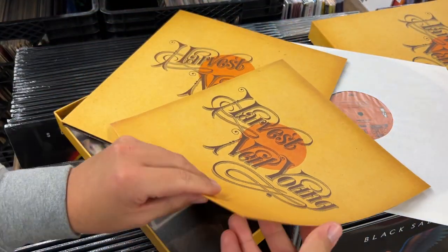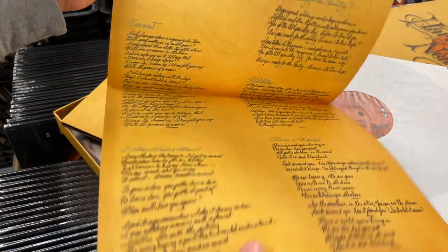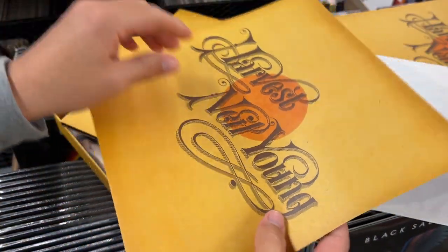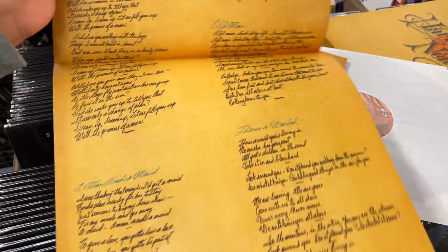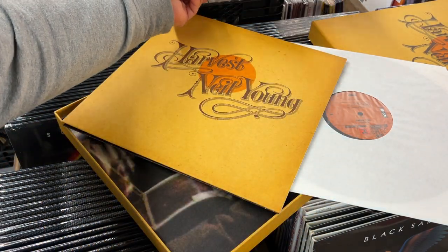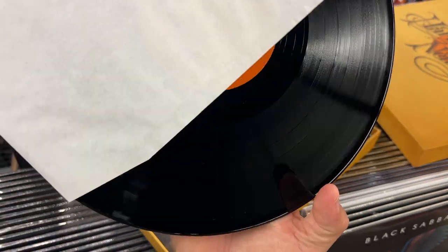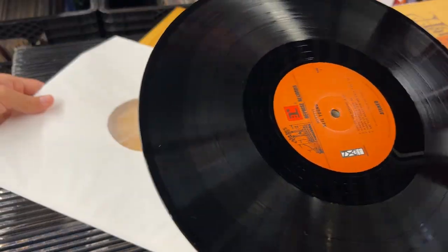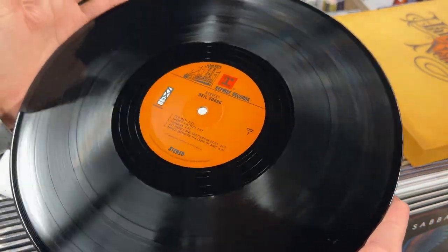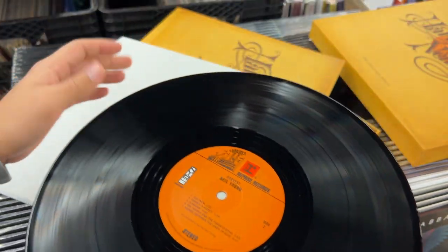Hey — very cool, I was curious if they were going to do this. We have this as a single LP also here in the store, and I guess the single LP has this as well. I never did open one to try it, but there's the replica — just like the original has, with the handwritten lyrics. Let's see how the vinyl looks, hopefully nice and clean without any scuffs. Oh yeah, very nice — no marks, looks very clean. A somewhat OG-looking label, very dark orange compared to how they normally look.